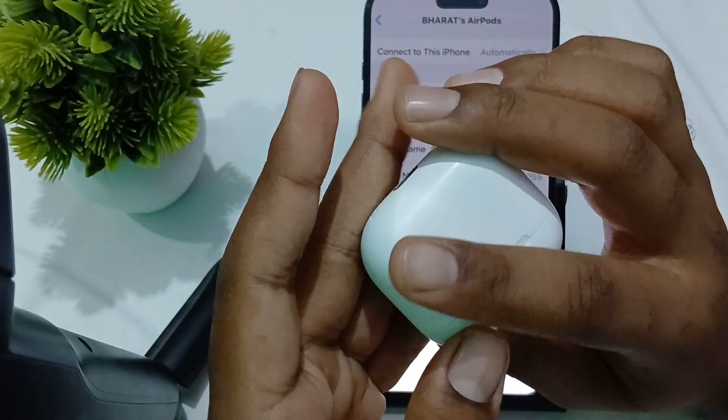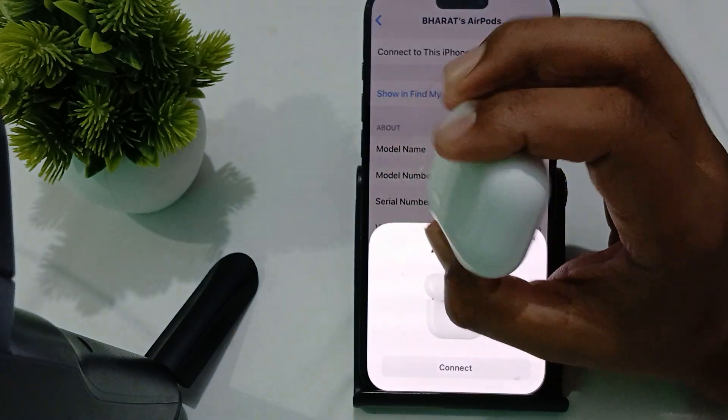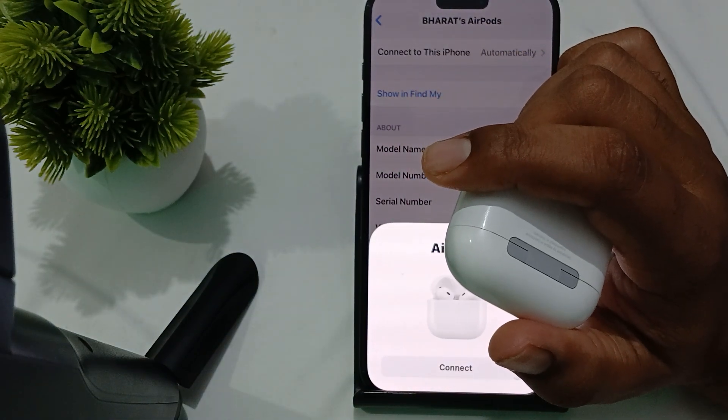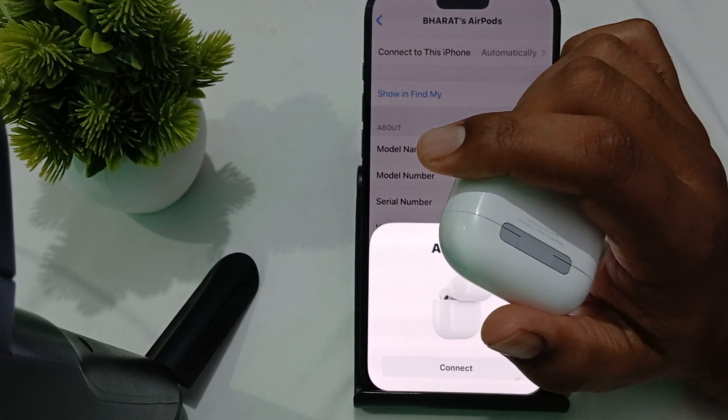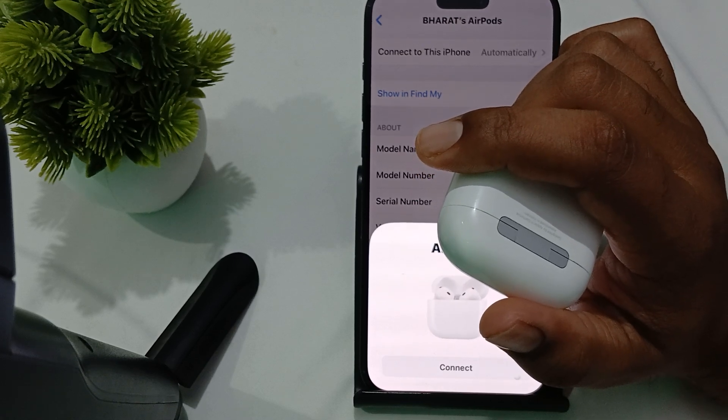You can also try using a different power source, as the power source may be faulty. Try plugging the MagSafe charger into a different wall outlet or USB port.